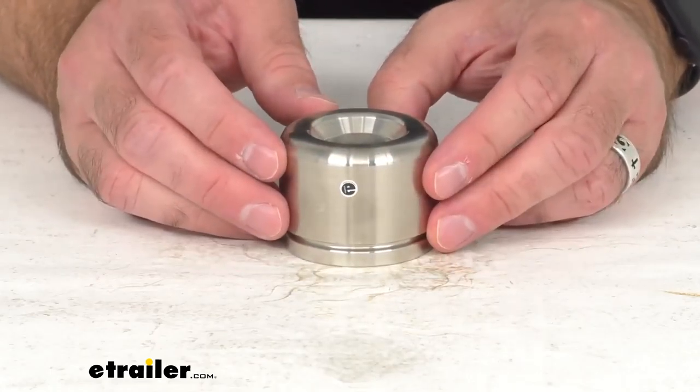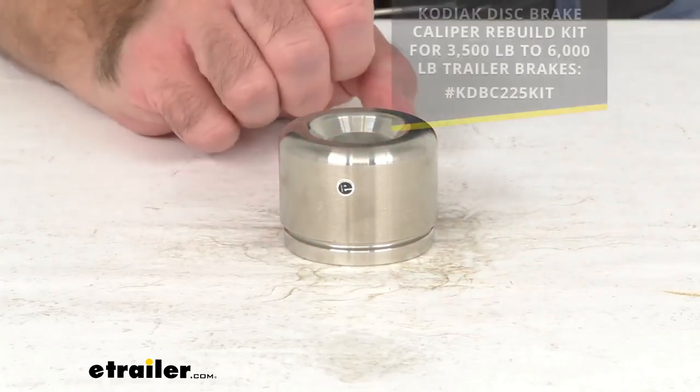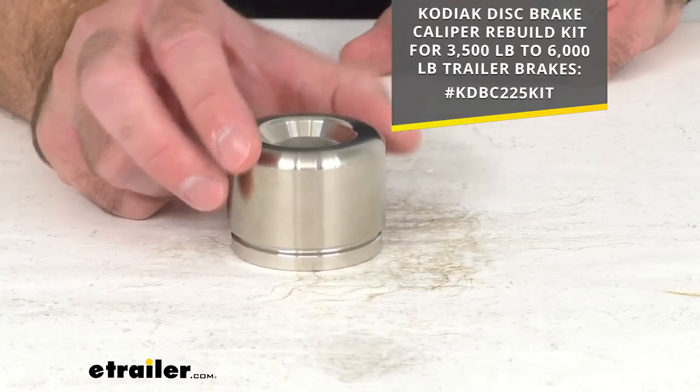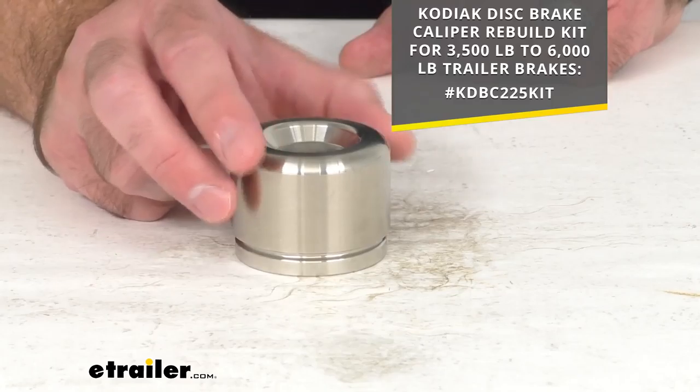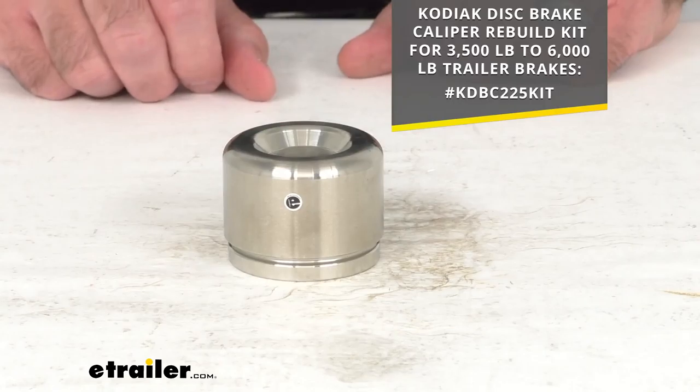We do have a rebuilt kit that not only includes this piston, but also includes a rubber piston seal, a rubber dust boot with stainless steel core, two rubber sleeve bushings, and two stainless steel guide bolts.